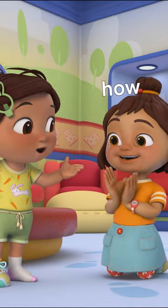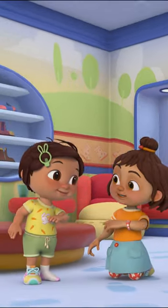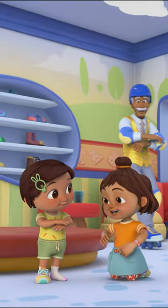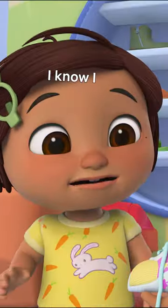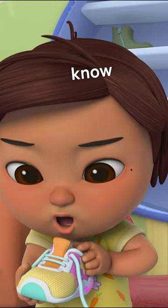Yes I know how. Loop, swoop and pull, now try the other shoe, I know I can tie this, yes I know how.